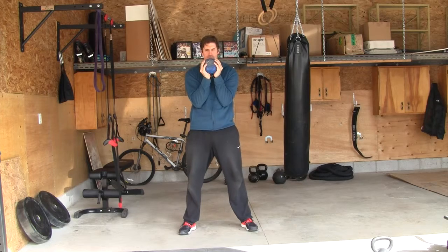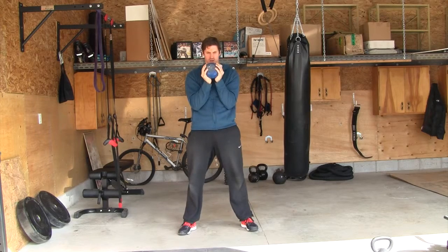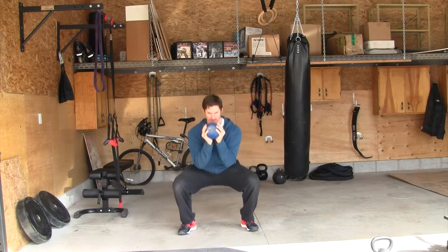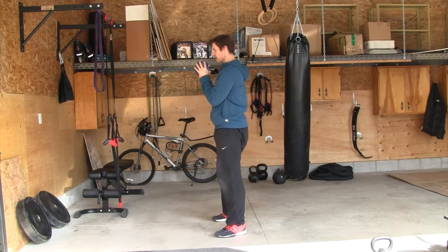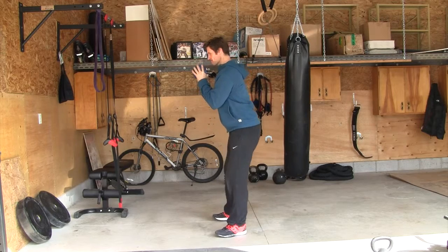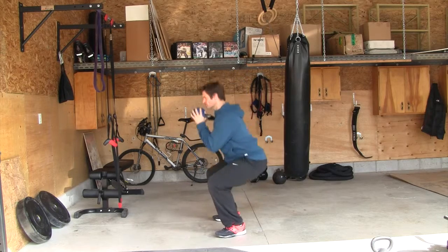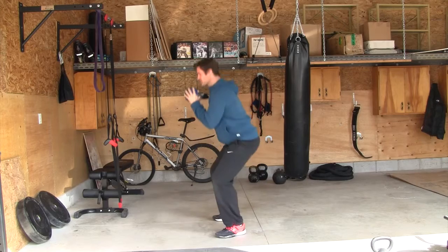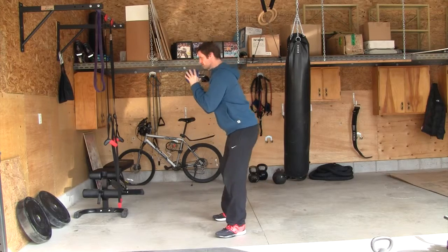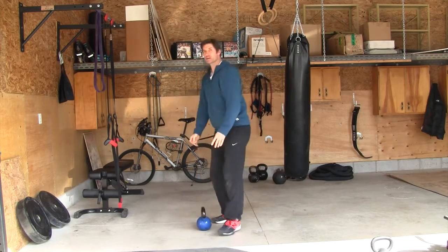Big breath, hinge down. Just to give you more of a side view — big breath. And that's your kettlebell goblet squat.